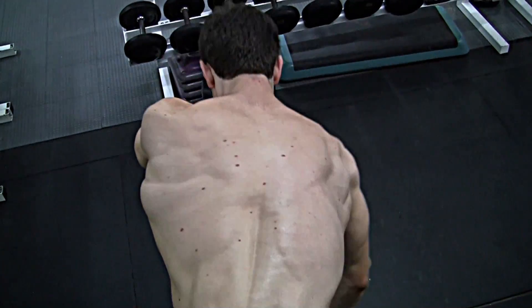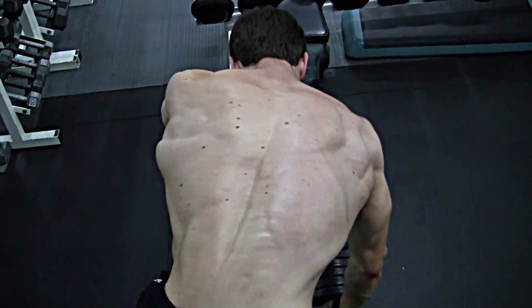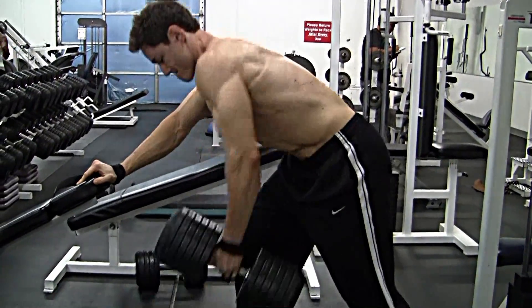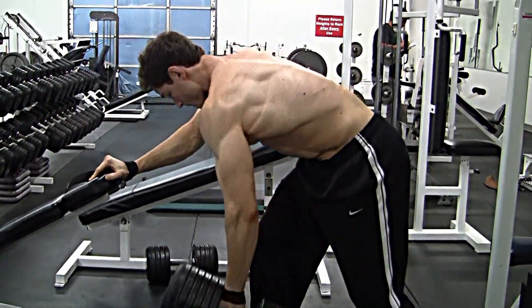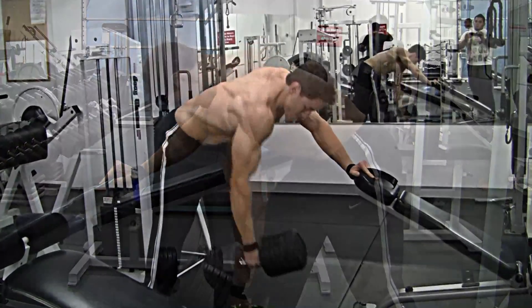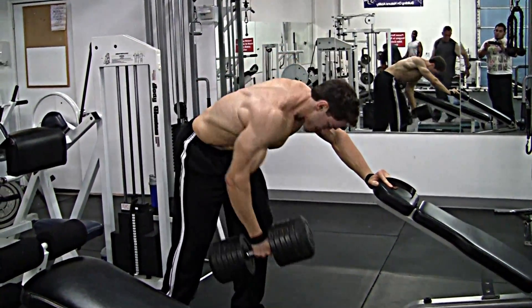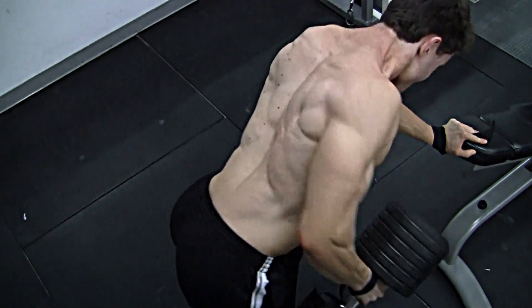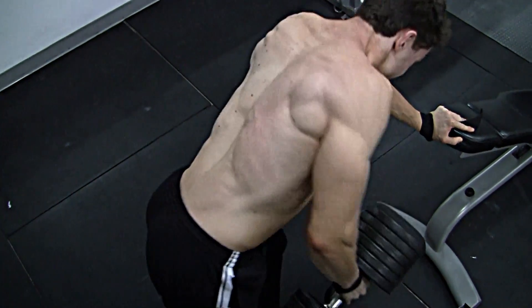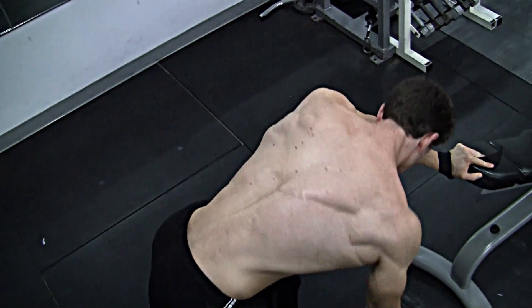Next up was a staple in my back routine: one-armed dumbbell rows. When you hit this exercise with one arm you can focus on each side independently and really get a good stretch and contraction. You can totally focus on one side and maximize that stretch and contraction. You can see how the lat and the lower trap stretch and bring it up as high as I can. It's a really good exercise for adding a lot of muscle to the back. Sometimes in bodybuilding you hear that the contest is won from the back — that's true in the glute and hamstring area, but just as much in the V-taper and all the back muscles.